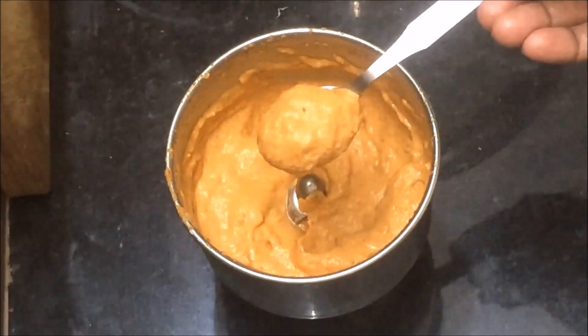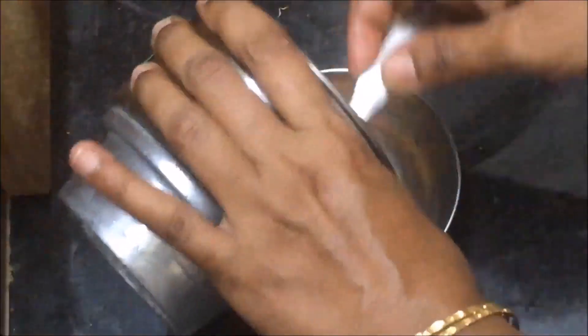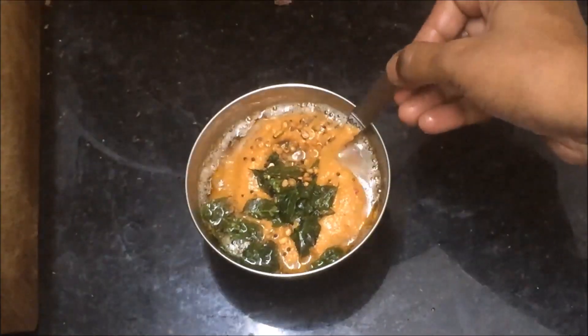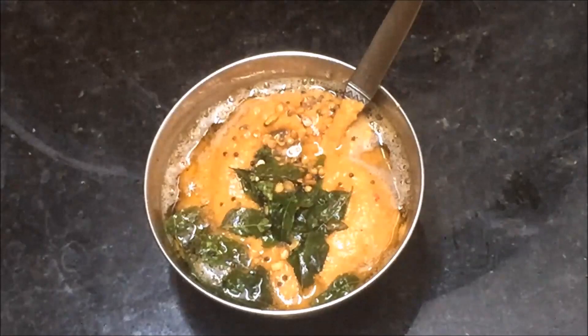Let's cook this chutney for a long time. We should put it in the fridge for a few hours. Apply this chutney. Let's try the chutney. Please subscribe.